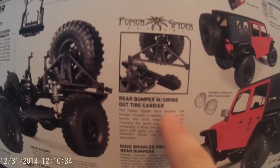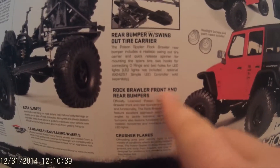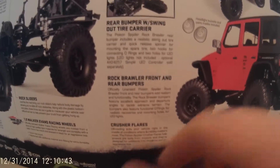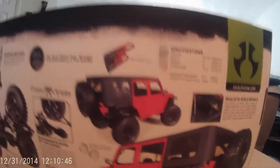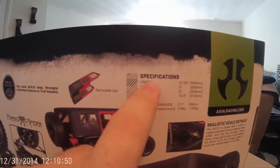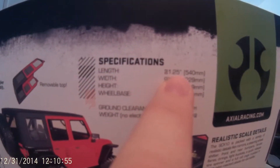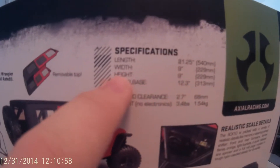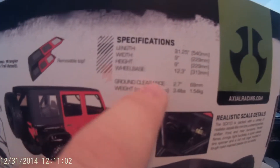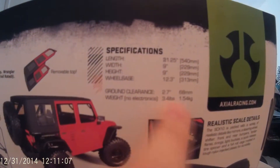It has a rear bumper with swing-out tire carrier, rock slider front and rear bumpers, and crusher flares. It also has a removable top. The length is 21.25 inches, the width is 9 inches, the height is 9 inches, the wheelbase is 12.3 inches, ground clearance is 2.7 inches, and the weight with no electronics is 3.4 pounds.